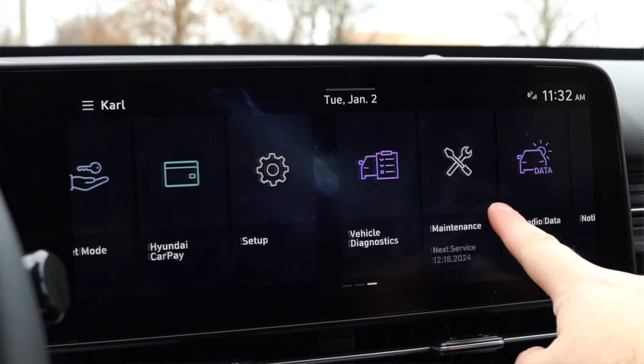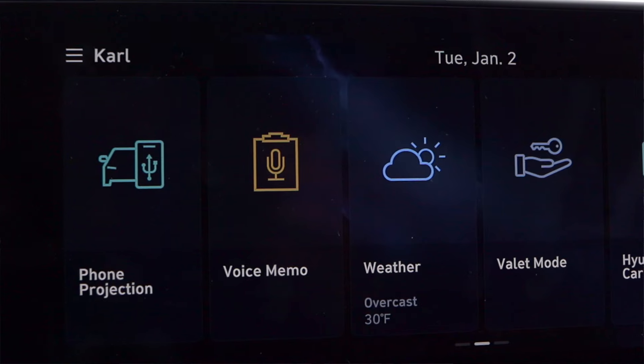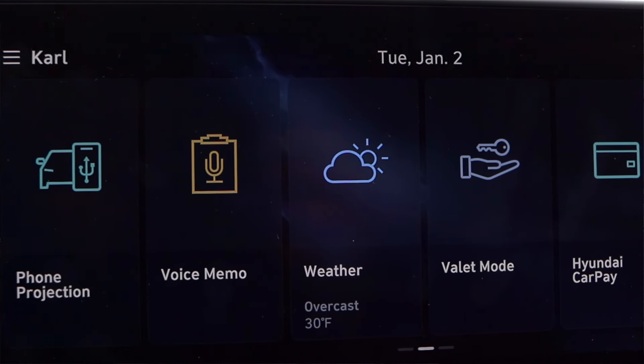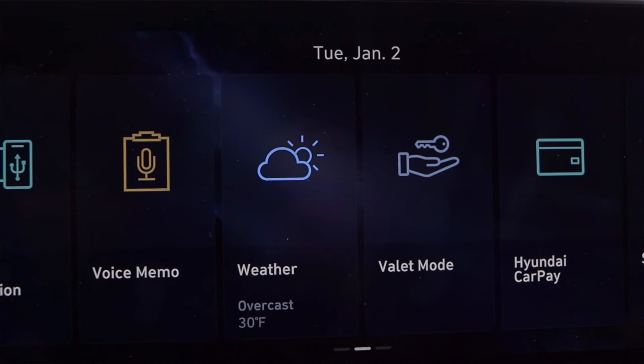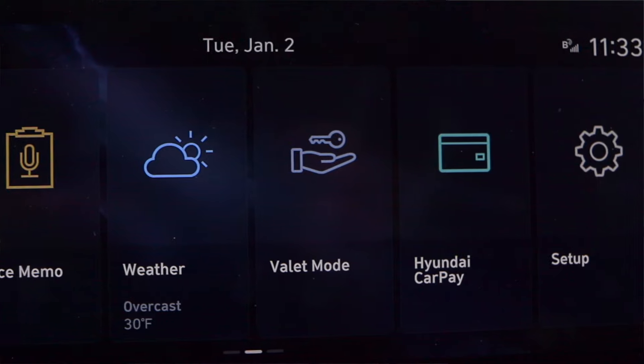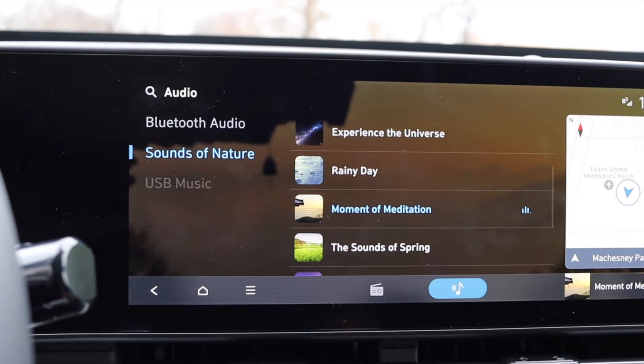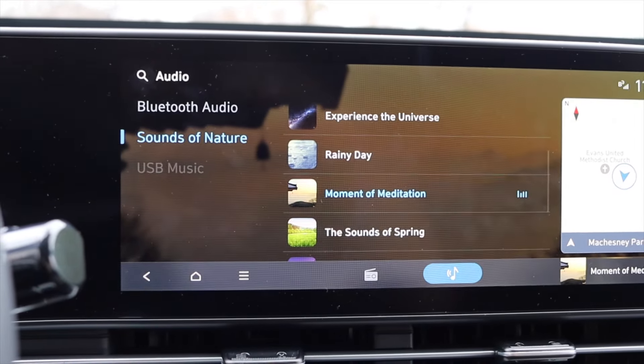The infotainment system blends into the gauge cluster making it look like one big screen, but it's not. It has wireless Apple CarPlay and Android Auto. It appears Hyundai updated their infotainment for 2024 — it's laid out really nicely with a subtle background design and popping colors that make icons easy to identify while keeping a minimalist look. I really like it. They have also added new sounds of nature for the Hyundai Kona — they keep adding different sounds and implemented this years ago. Here are a couple of the new sounds of nature.